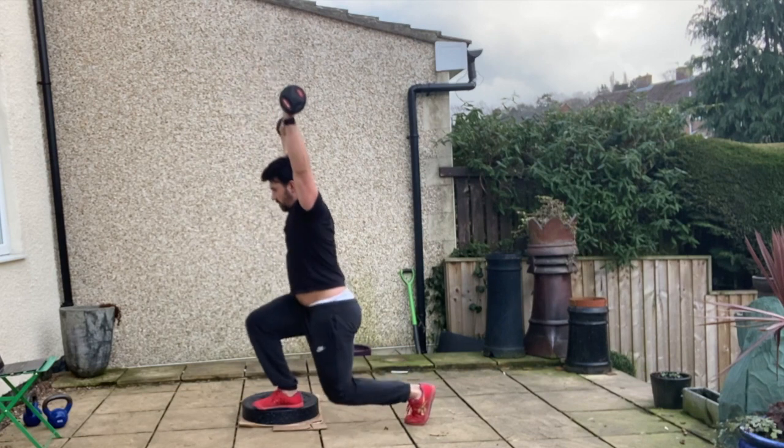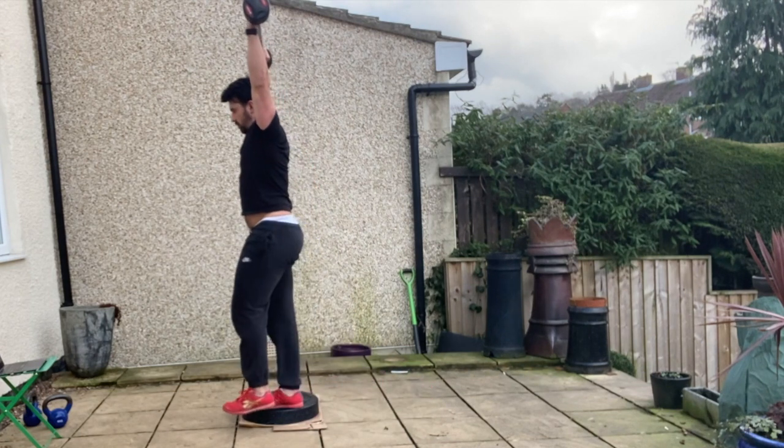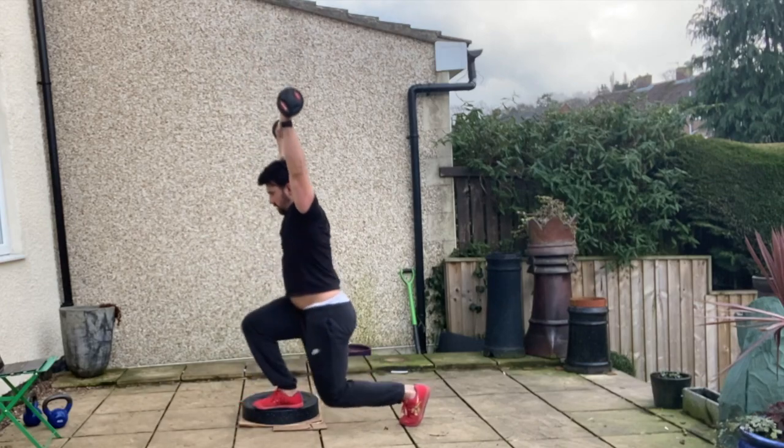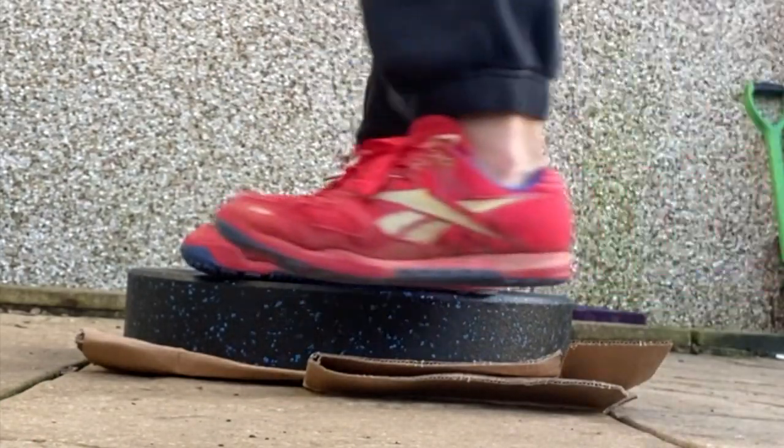Place one foot on the plate or box, and then from there you're going to step back into that 90-90 position, sinking into that reverse lunge, feeling that full foot on the floor, maintaining a nice tripod position as you do so on this exercise.